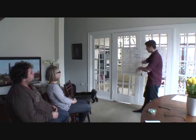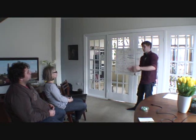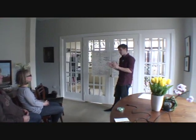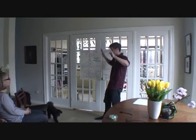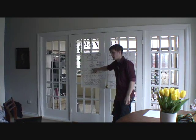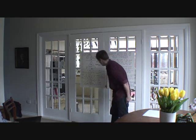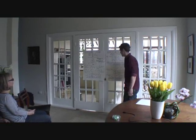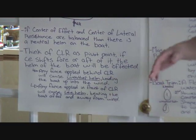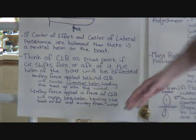If we let off our mainsail and bring our jib in, the center of effort would shift in front of the center of lateral resistance, which effectively pushes us away from the wind. To sum up: think of the CLR as a pivot point. The force the wind puts on the sails — the center of effort — has to be balanced on either side of this pivot point for us to move in a straight line. Any force applied behind the CLR will cause weather helm, heading the boat up into the wind. Any force applied in front of the CLR will cause lee helm, bearing the boat away from the wind.